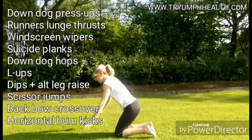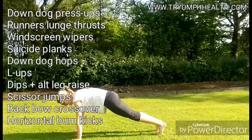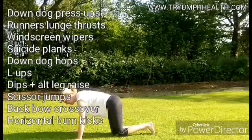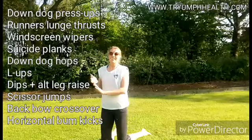Last exercise, number 10: horizontal bum kicks. Get into a nice solid plank position, shoulder over wrist, and kick, kick, kick. Once you've done both legs, that counts as one rep.